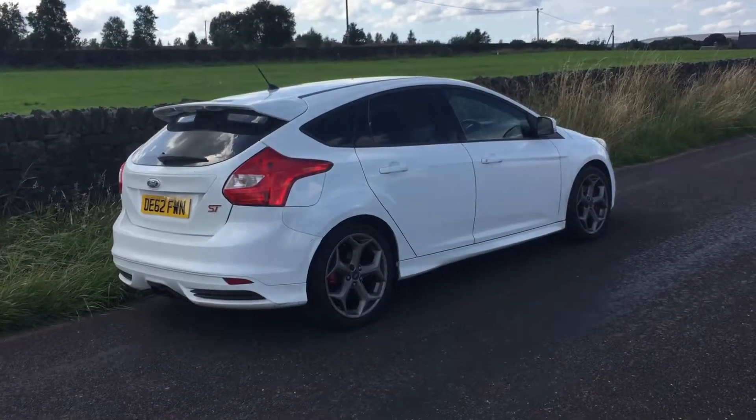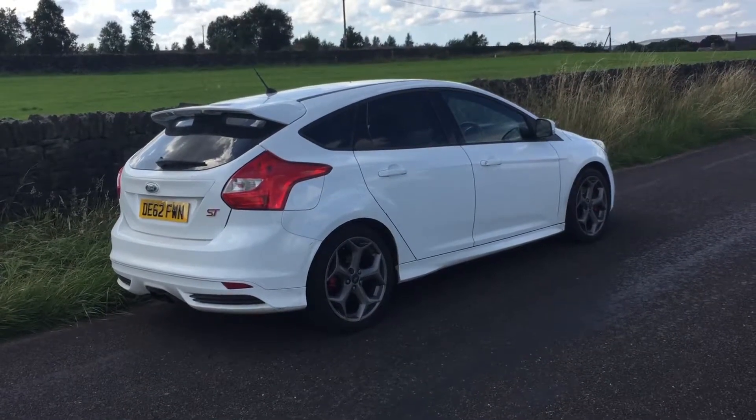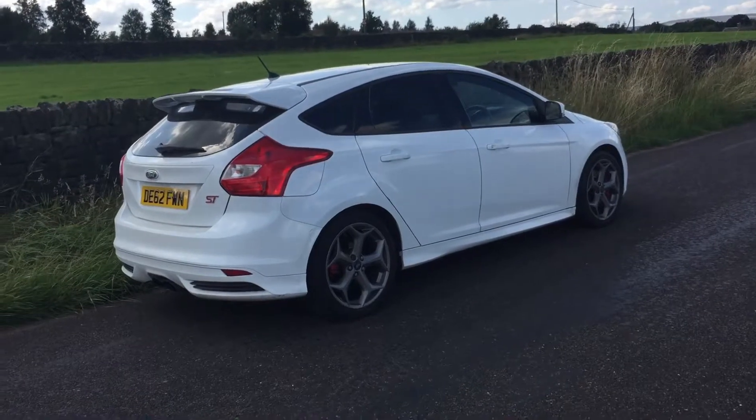Hi, this is Gareth from 999vehiclesecurity.co.uk. This is a short video to show our G5 deadlock system connected to a car alarm.